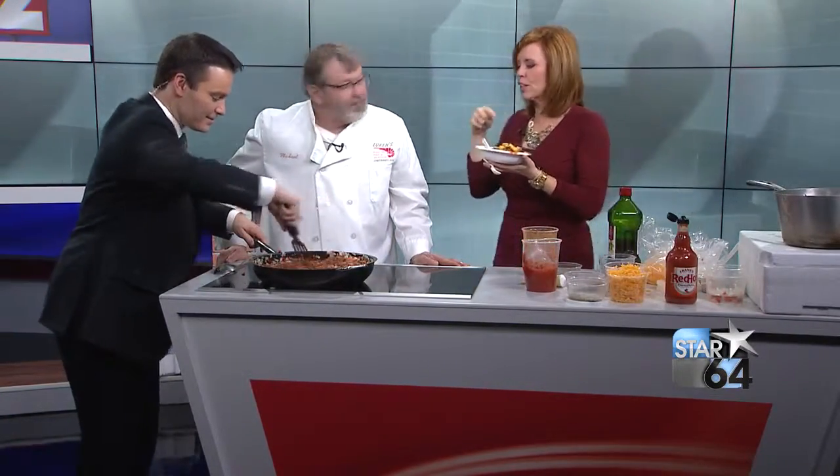This is great. This is delicious. We have the recipe at local12.com. You can be healthy for your buddies and trick them — they won't know it's healthy. Sometimes you tell people it's healthy and they're like, 'I don't eat healthy food.' The less people know the better it is. Go see Mike down at Finley Market. Great business.